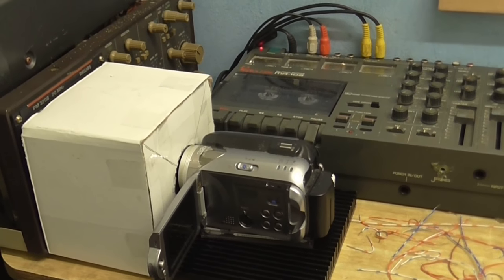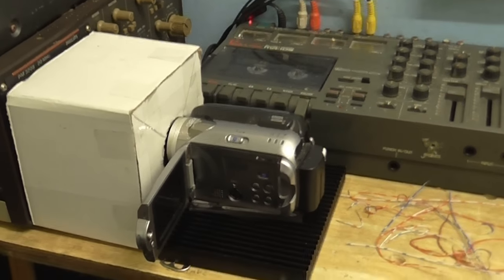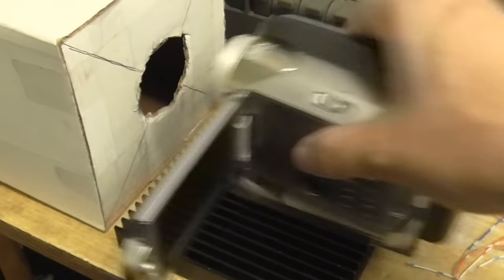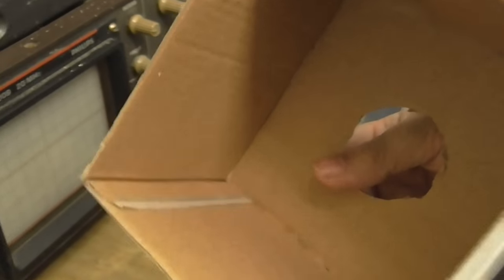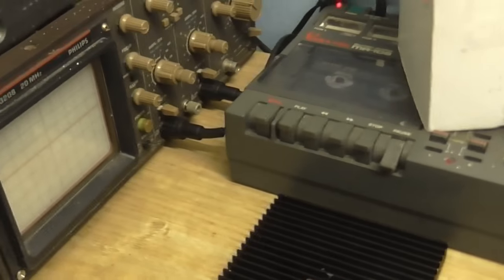If you're wondering about this weird contraption — this is so we can see any waveforms. I've got another camera here, and then I've got this box in front of my oscilloscope screen. There's absolutely nothing in that box, just a hole at one end. This way we'll be able to see any waveforms nice and clearly.